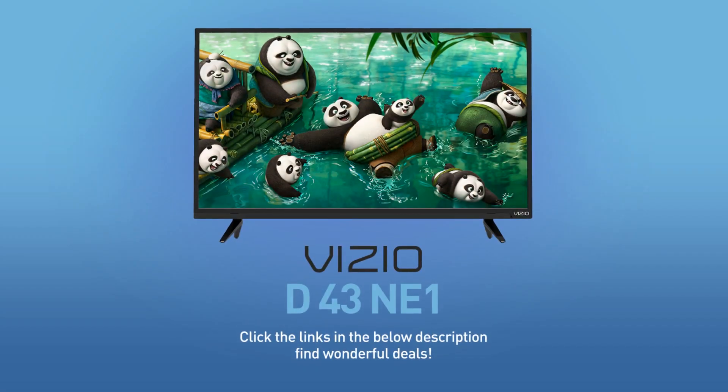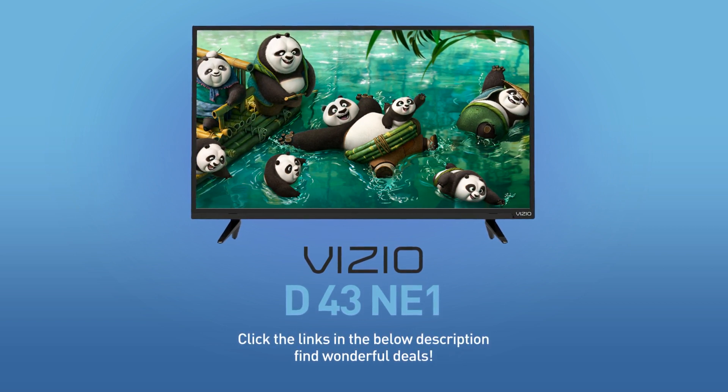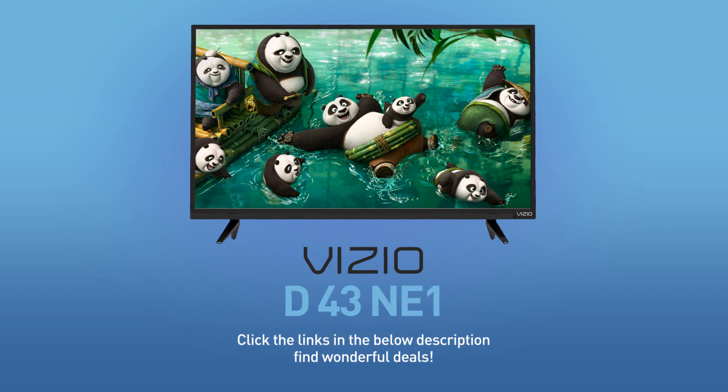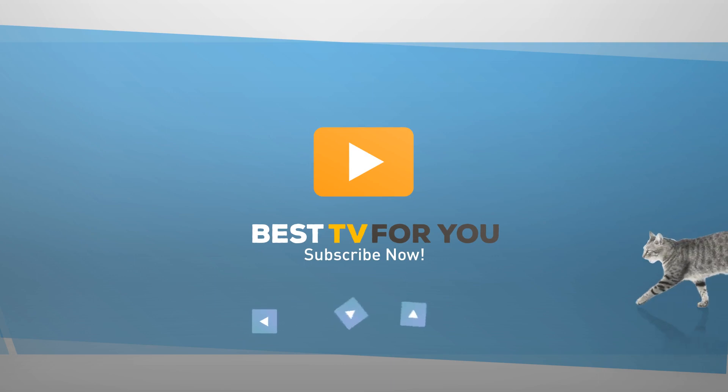Click the links in the description below and find wonderful deals on the D43NE1. For more details about this model, visit vizio.com, and be sure to subscribe to our channel.